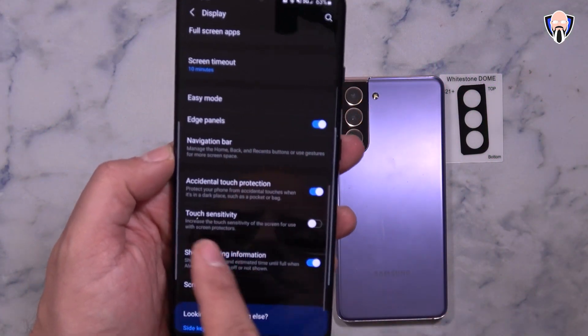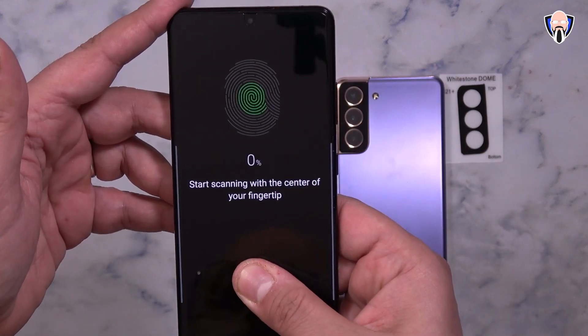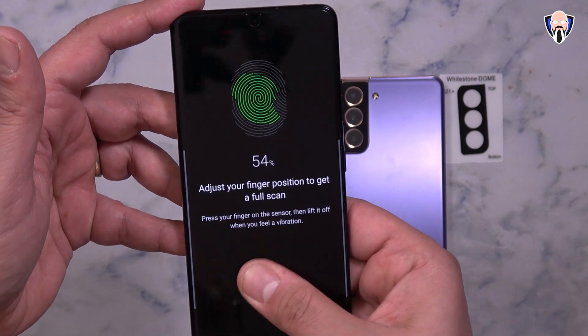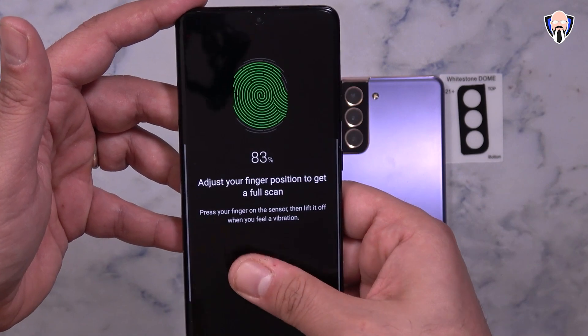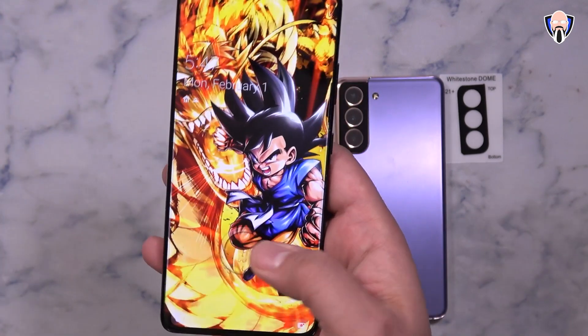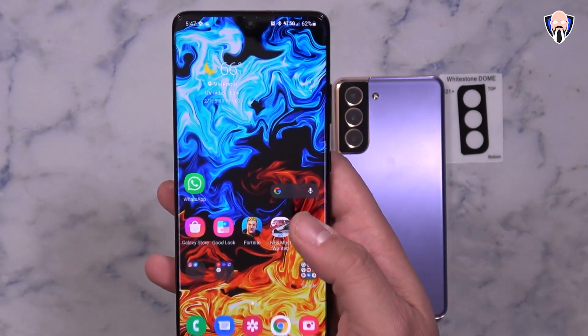At this point we need to turn on a couple of features. The first thing we need to do is enable high sensitivity under the display settings, which allows the actual touch response on the display to be almost exactly the same as without the protector. And of course we do need to re-register our fingerprints — even though they do work after installation, it is recommended to re-register them, and they work very nicely overall.